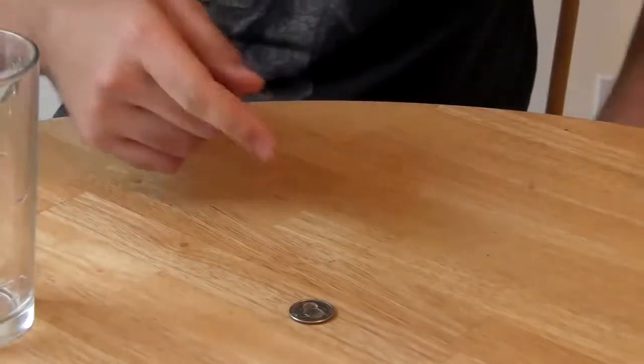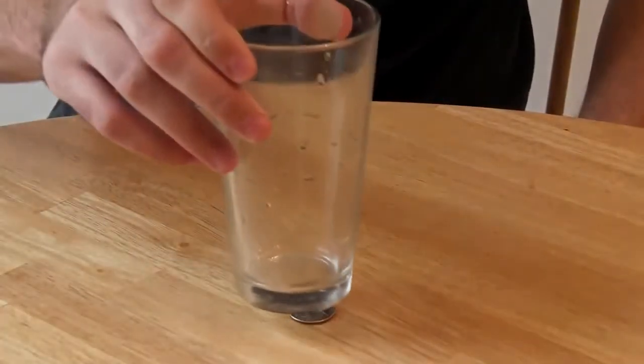What's up guys, welcome back to my laboratory. Today we're going to make this coin disappear. We're going to need a coin, an empty glass — a drinking glass or beer glass — and water.